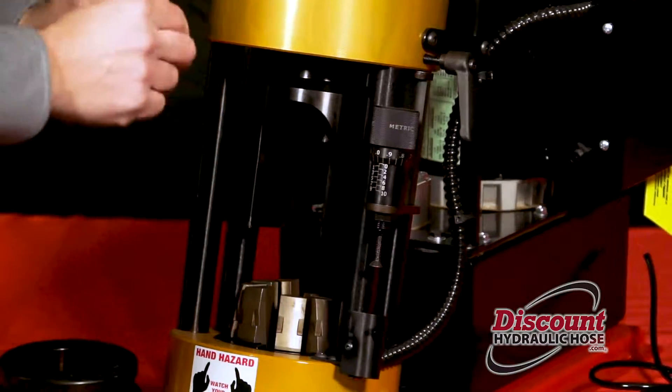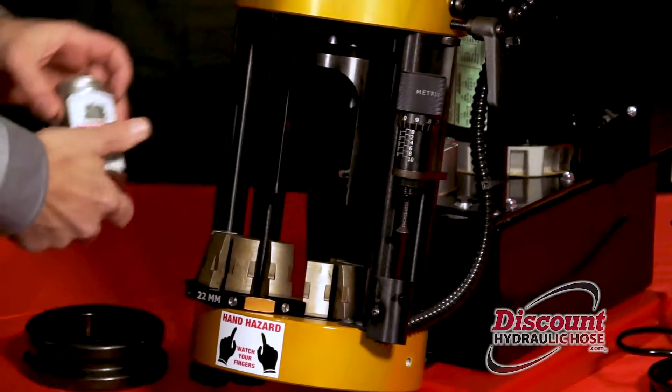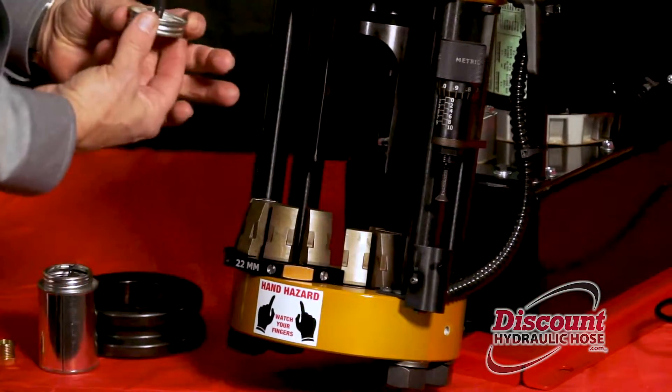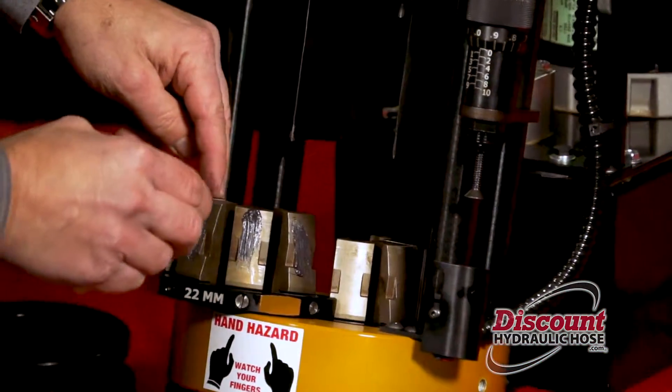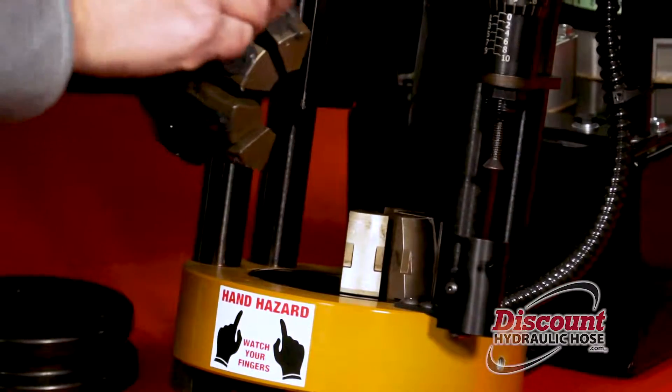However, before you do all that you must lubricate your die. Your machine will come with a bottle of crimp lubricant. You want to lubricate the exterior of the teeth of the die — make sure you get a good amount of lubricant on there.